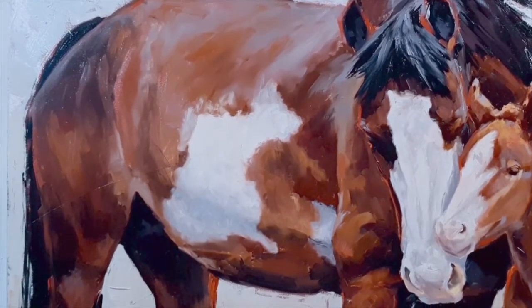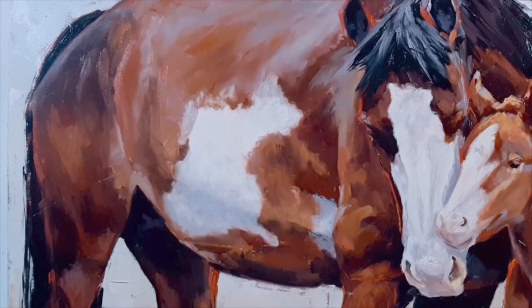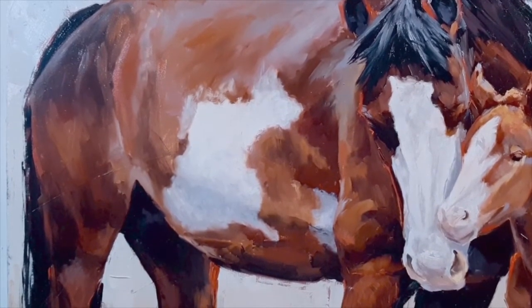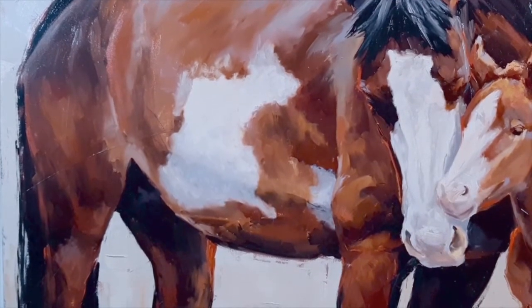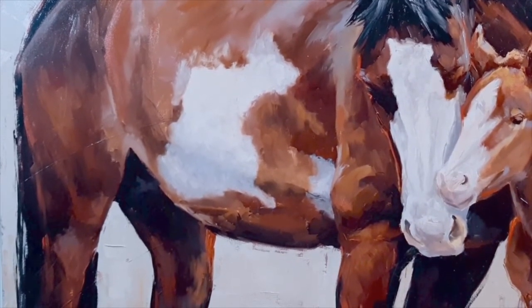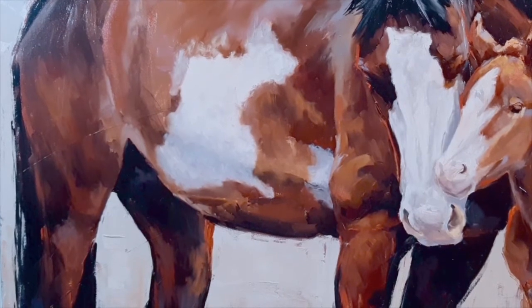A lot of beginning students will make those reflections white, and that won't read correctly because she's actually surrounded by blue. So you want to make sure that those reflections are blue to actually show that she's reflecting the color of her surroundings.